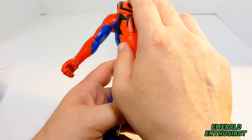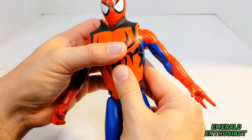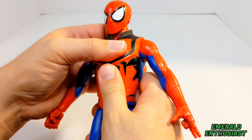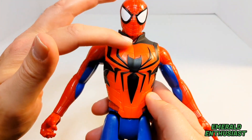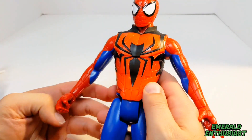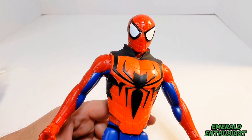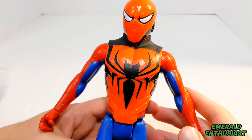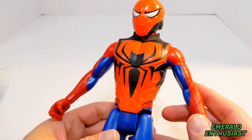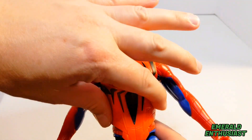Now I'm going to put the chest armor on the figure — it just slips on like this. Be careful not to do paint damage to the figure. I do like the way this looks, though I wish the two shades of red matched, as the chest armor has a slightly lighter red. Now I'll put on the armored mask — that just slides onto the face and looks pretty good as well, and it does stay in place.